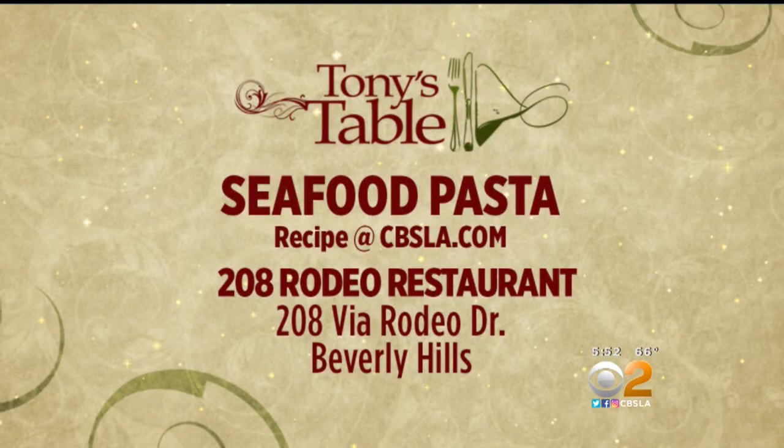And if you want the recipe for 208 Rodeo Seafood Pasta, just check it out at cbsla.com. And if you want to check out the restaurant, it's at 208 Via Rodeo Drive in Beverly Hills.